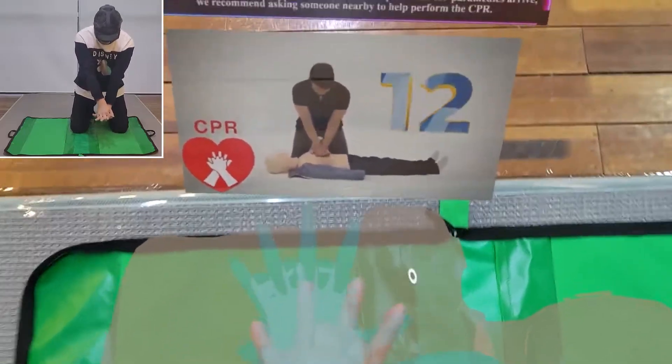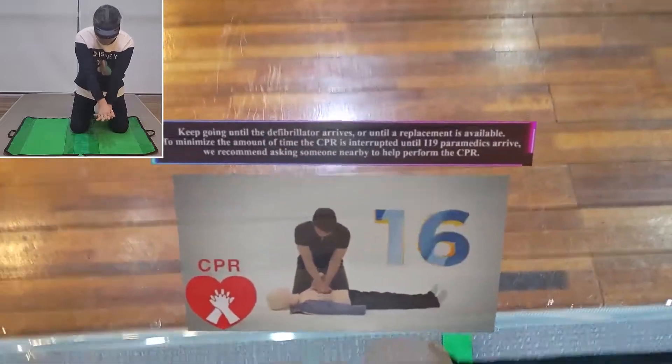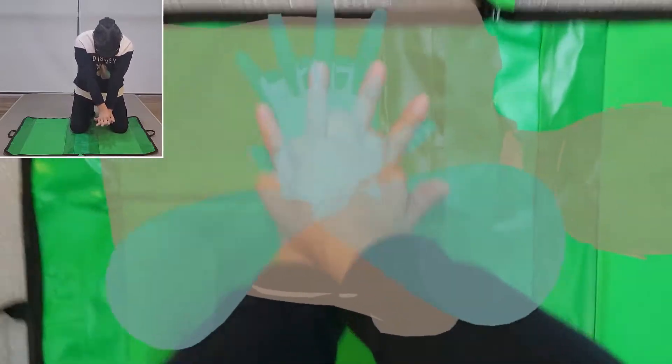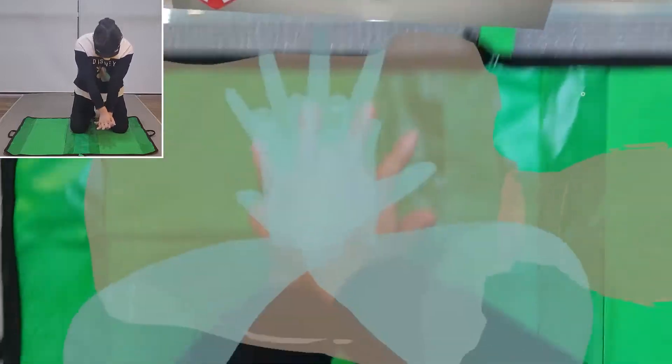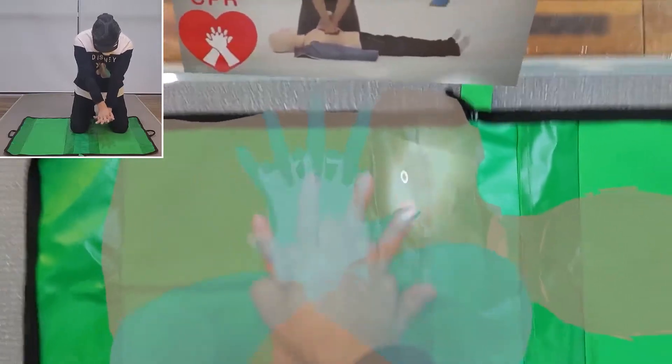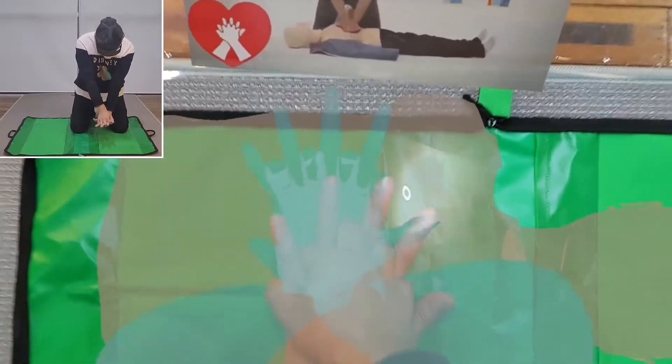Keep going until the defibrillator arrives or until a replacement is available. To minimize the amount of time CPR is interrupted until 119 paramedics arrive, we recommend asking someone nearby to help perform the CPR.